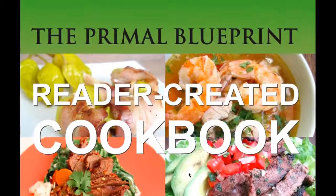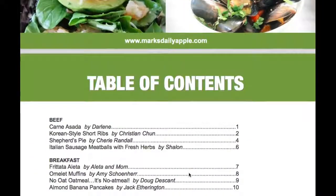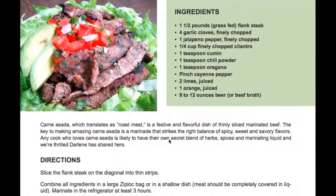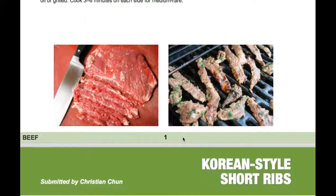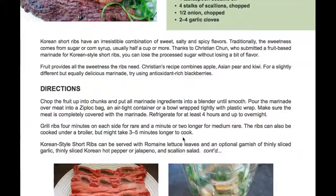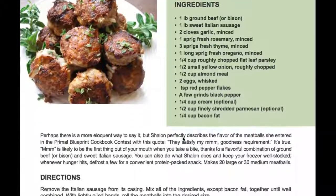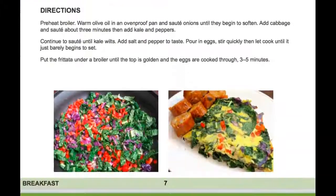Another really good book is the Primal Blueprint by Mark Sisson of Mark's Daily Apple — it's really more like a paleo spinoff. I really love this book as well. Meal prep is the key. If you get everything all set up and your food is ready, you're not going to make any bad choices because there won't be any bad choices in front of you. Keep the garbage out of the kitchen.